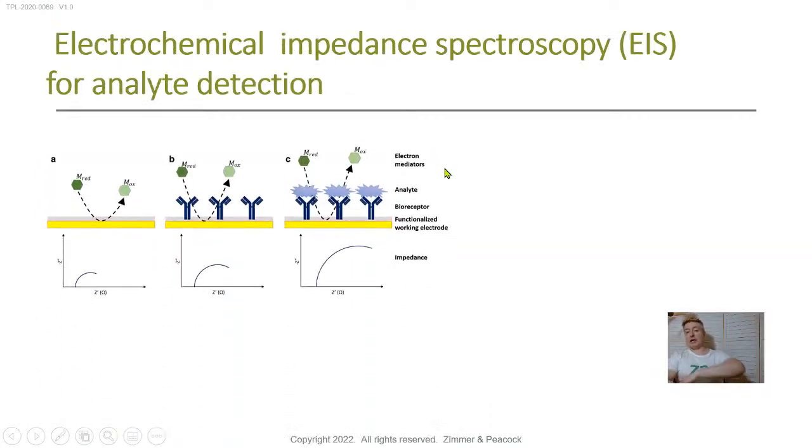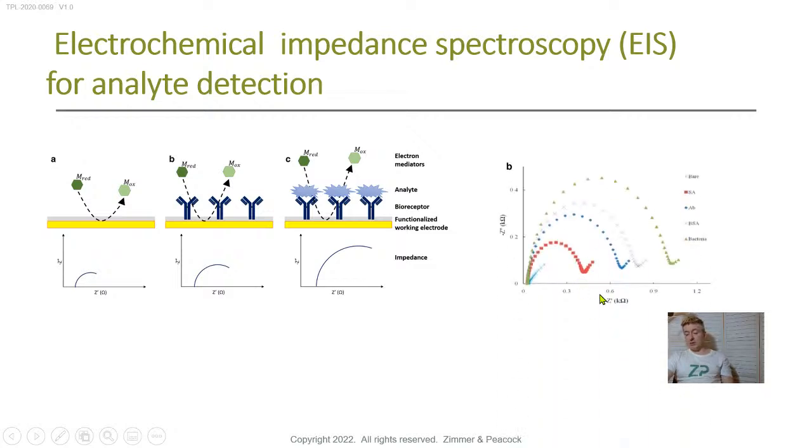The principle we often use is EIS — electrochemical impedance spectroscopy. I'll also talk about differential pulse voltammetry and square wave voltammetry. With a blank electrode, the redox reporter can hit the surface freely. Once you put the antibody layer down, the surface is somewhat blocked. When the analyte binds, the surface is blocked even more. Looking at a Bode plot, the capacitive element increases with more binding. This is from the literature, showing progression from a bare sensor all the way through to one that's been bound to.